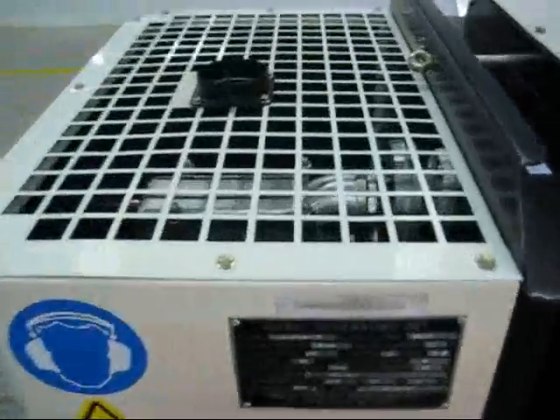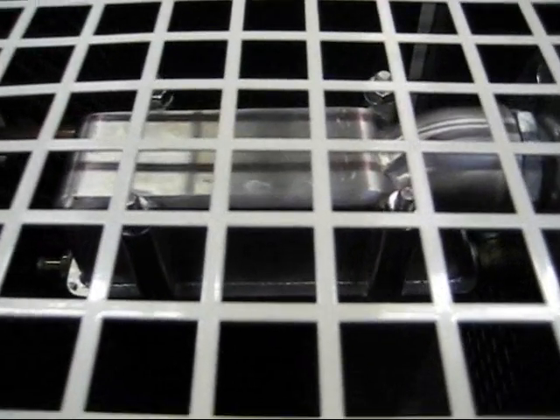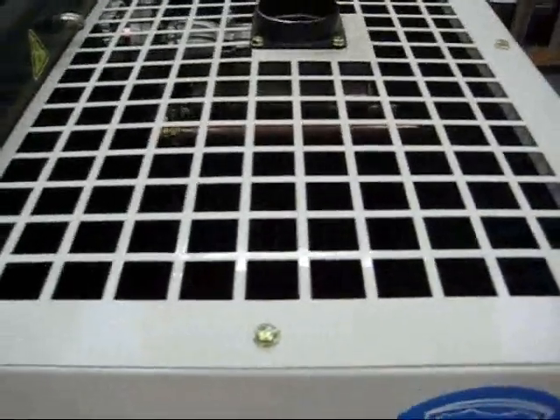The heat recovery happens at this end. It's a stainless steel three-pass exhaust gas heat exchanger. The three-pass means that we get lots of surface area in a very small space, so we can fit it neatly at the end here.